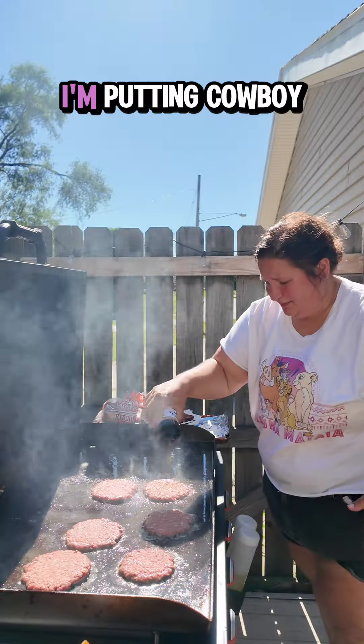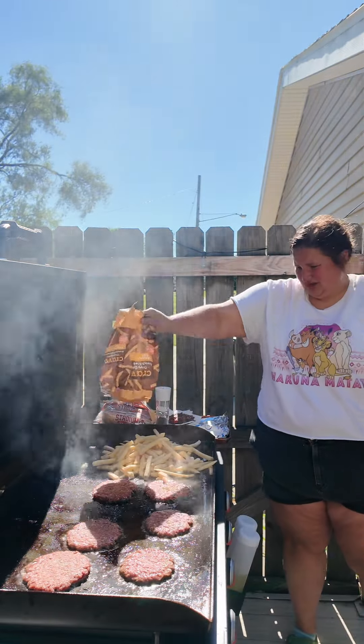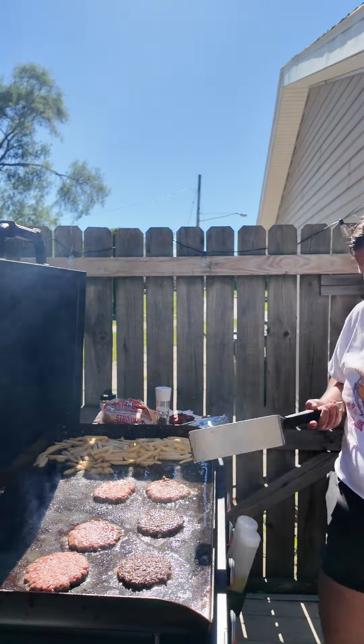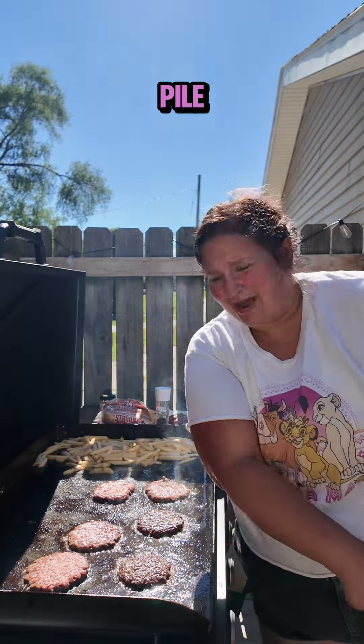Burgers are smashed. I'm putting cowboy butter on mine — should have done this a while ago. Things are happening. I need a trash can desperately back here, I just have a trash pile.